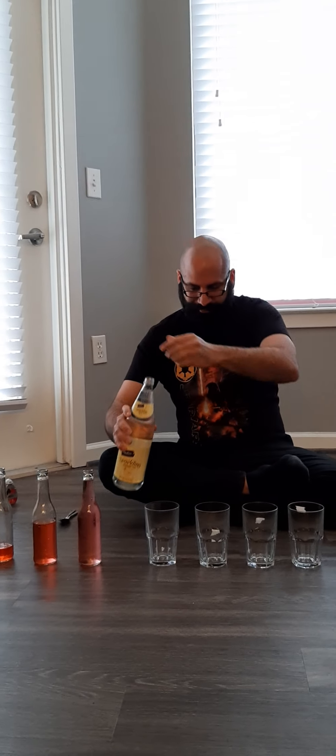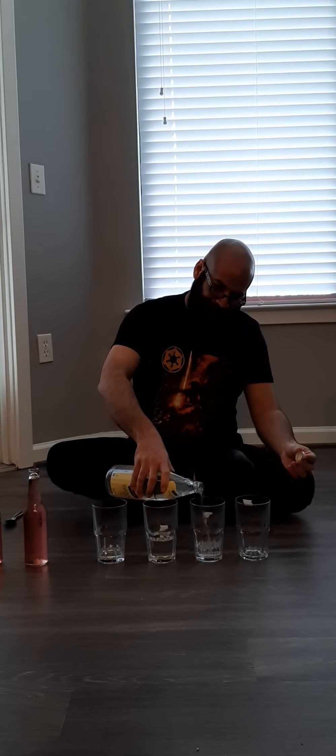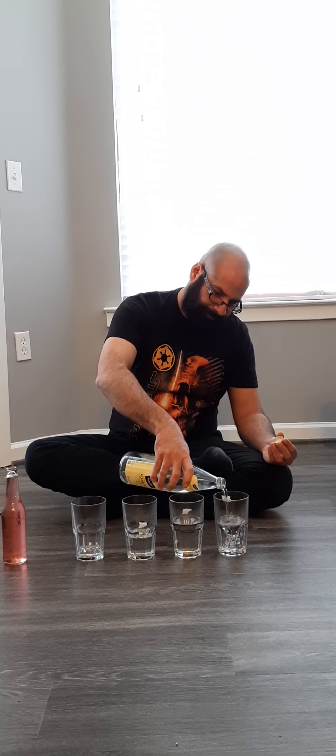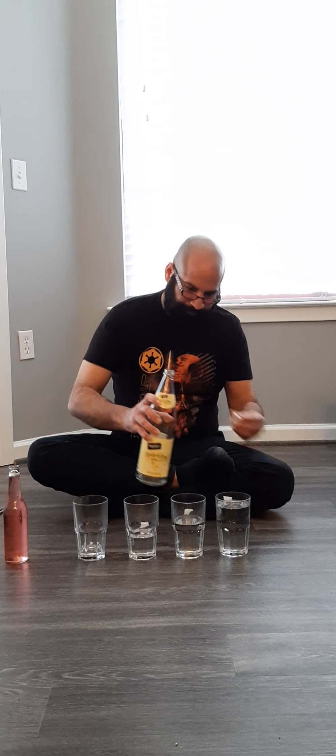They sound the same because they are still empty. So we are going to fill them with water in different levels to create different sounds. As you can see now they are in different levels. With water you have different sounds, different notes.